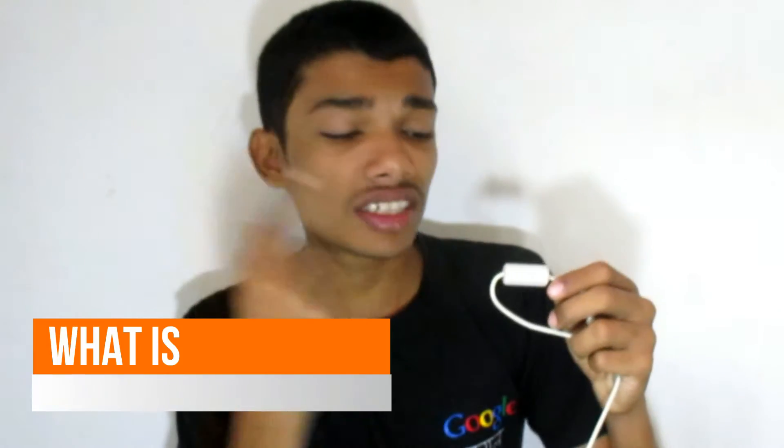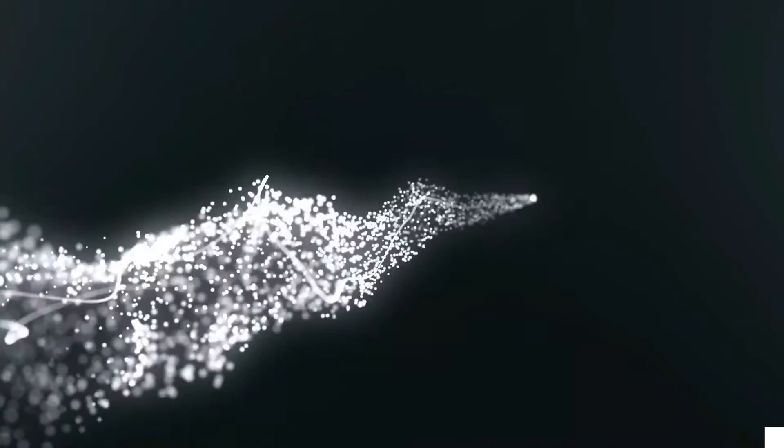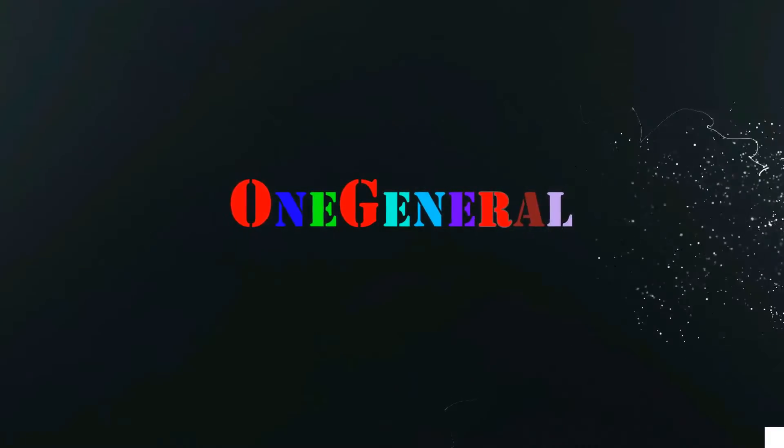If you wonder what this tiny cylinder at the end of your charger or a USB cable is for, I will tell you in this video. This is what's going on, and let's get started. I have noticed this small cylinder module at the end of your charger or a USB cable. If you haven't, go and take a look at it and I will tell you what this is.